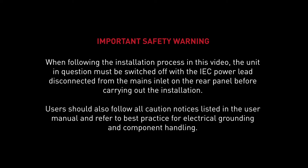When following the installation process in this video, the unit in question must be switched off with the IEC powered lead disconnected from the mains inlet on the rear panel before carrying out the installation. Users should also follow all caution notices listed in the user manual and refer to best practice for electrical grounding and component handling.